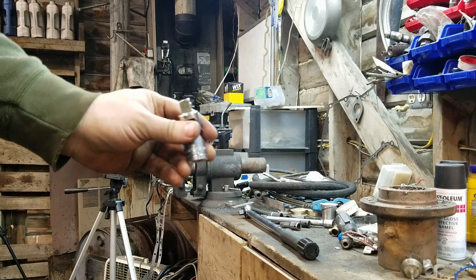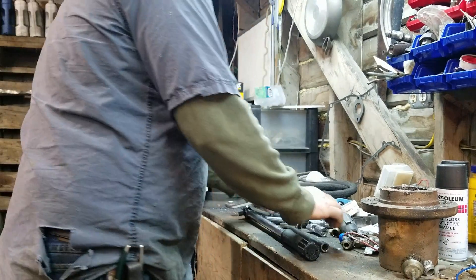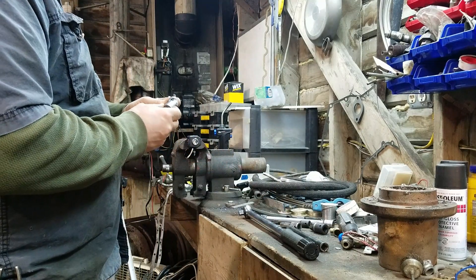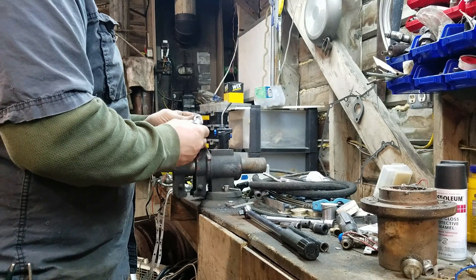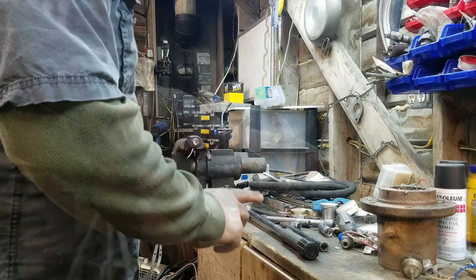Basically, try not to use universal joints. If you do have to, just know that the further you are off from in-line, the more it's going to throw off your measurement.